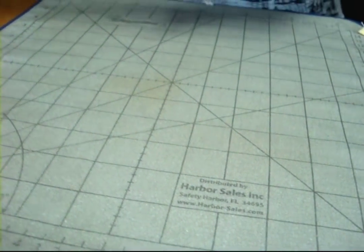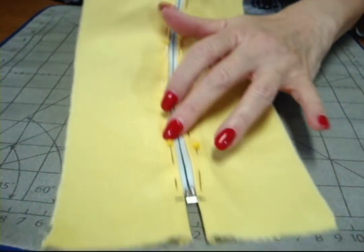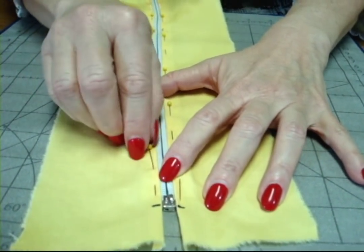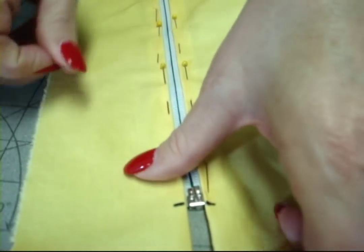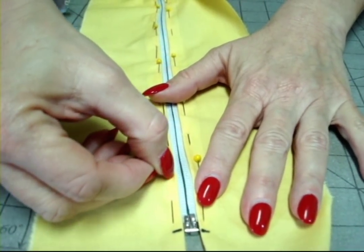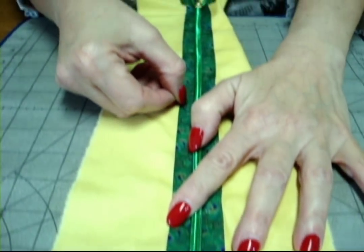The next step is, from the wrong side, to pin the seam allowance to the zipper. I've used a Sharpie to mark the bottom here, and you can see there is a very thin little line that you are going to match the edge of the fabric to when you are pinning. Then top stitch right along the edge of the fabric, and turn to the right side and top stitch again.